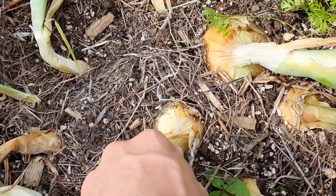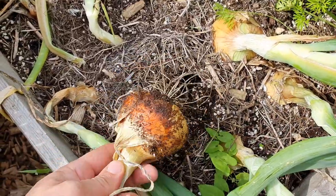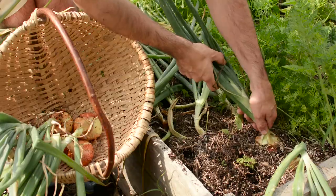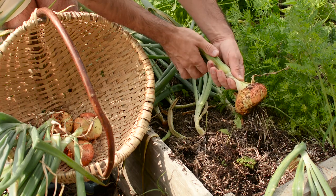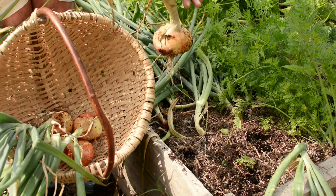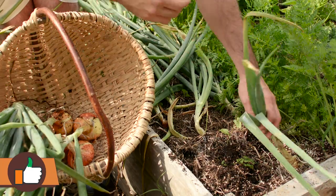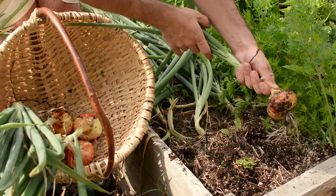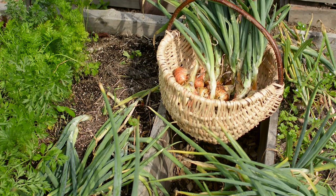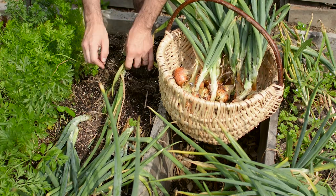The bulbs grown in the square foot gardening mix are nice, round, and quite big. The soil mix is not sticking to the bulb and the root system is nice and developed. I'm so happy that this year I grew them this well! Also the onions grown in the topsoil and compost mix were nice and big, though some of them were a little bit smaller — I can't wait to see what the weight test reveals.